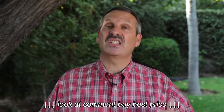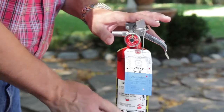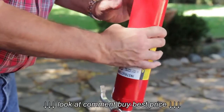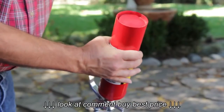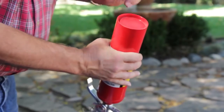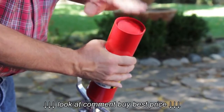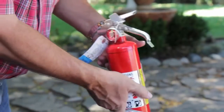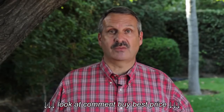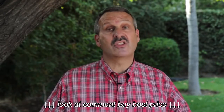Most extinguishers contain mono ammonium phosphate based powder. It's very fine, just like baby powder, and tends to settle down in the bottom of the extinguisher. We want to go ahead and fluff the powder. We do that by simply inverting the fire extinguisher — you should be able to feel or hear it flop down to the bottom. If it doesn't, simply tap on the bottom of the extinguisher until it starts to sound hollow. This is a good time when you may use a rubber mallet to gently tap on the bottom.